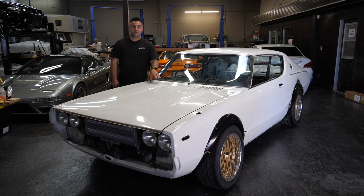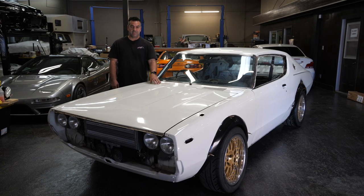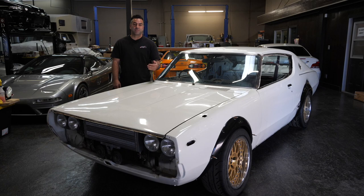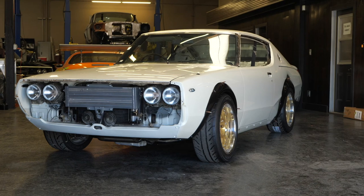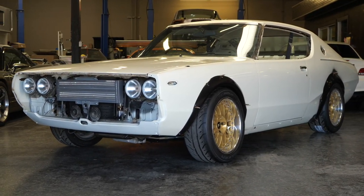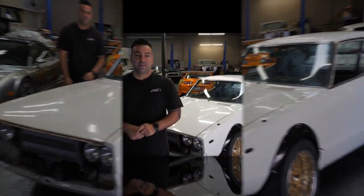So this is a car you guys haven't seen on the channel for a good while. The last time you saw this, it was over at Richard's B-Side Fabrication, getting the fender flares cut and fitted and also doing some rust repair that we found on the rear quarter panels. This car is back on the ground, lowered on suspension with custom wheels. It's got the RB26 in it now, custom gauges, a custom trunk setup with a whole slew of new items. We're excited to show these to you, so let's get into it.